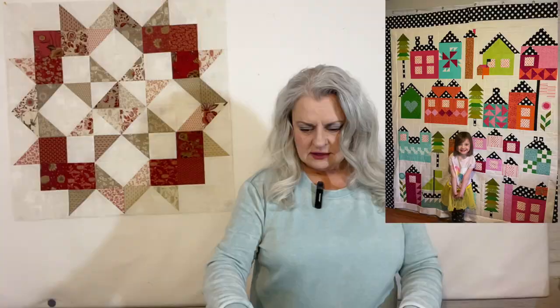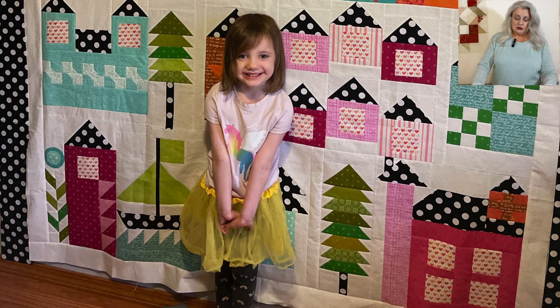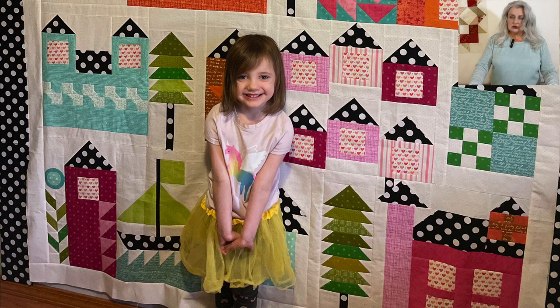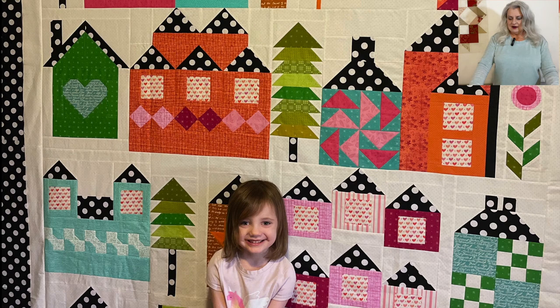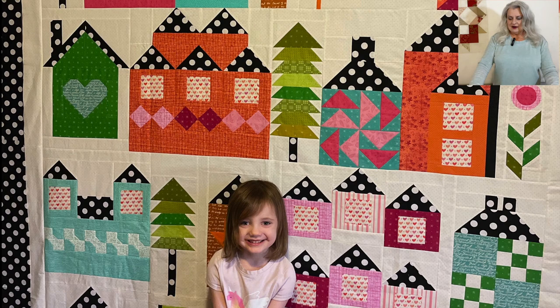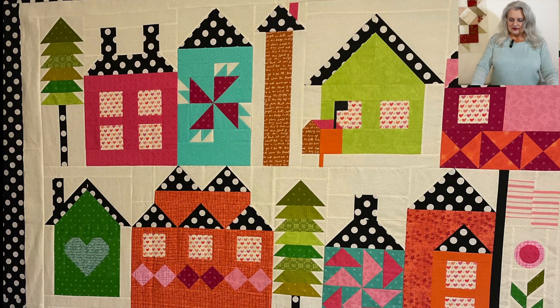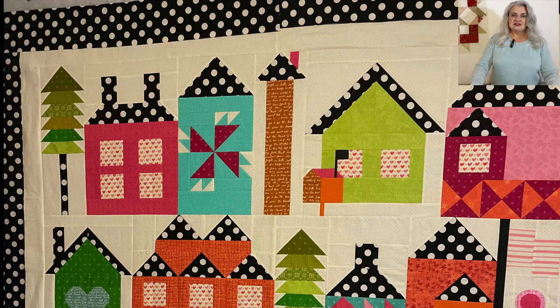Then Tracy has a finish — a Pat Sloan sew along from the past. Her four-year-old granddaughter — she has twin granddaughters — was over one night and Tracy was watching Pat Sloan and saw this quilt, and her granddaughter asked her grandma to make it for her. So she did. We have this beautiful quilt with houses in all different colors — oranges, blues, and greens — and the black and white polka dot really sets off the roofs, chimneys, and border. It's not quilted yet, but the top is finished and she's going to be getting it quilted pretty soon. Great job, love that.